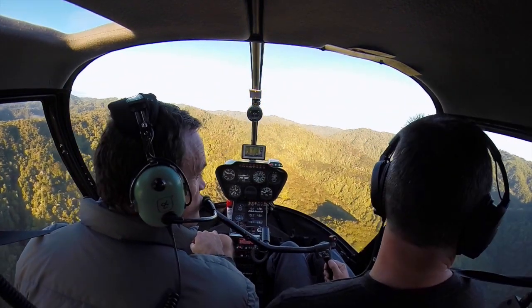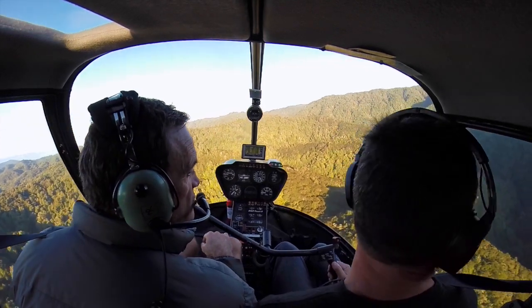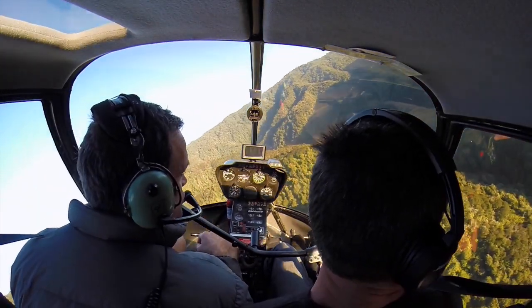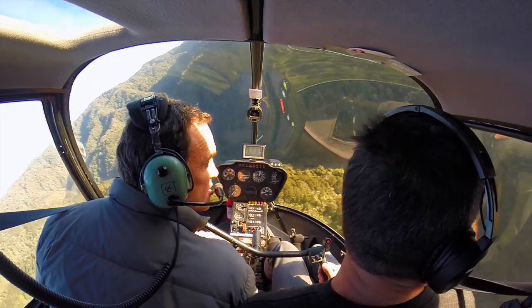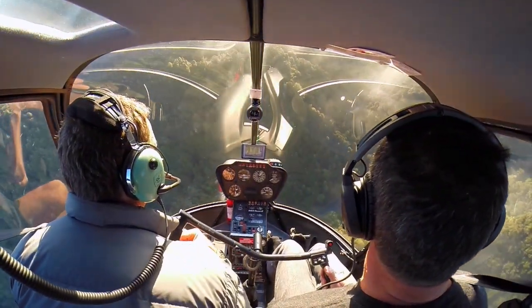Okay, where are you going to go? I'll go back. Let's go then. I'll go back around. I'm going down there. There's a grass there. Remember, don't overshoot it. RPM control.